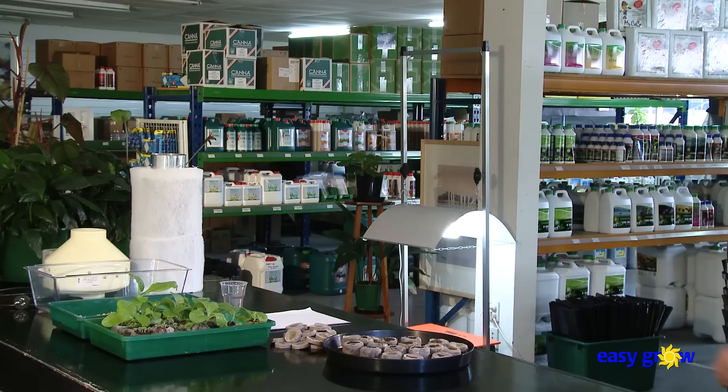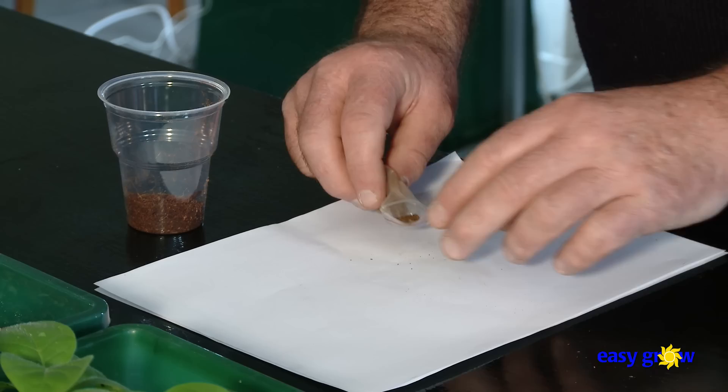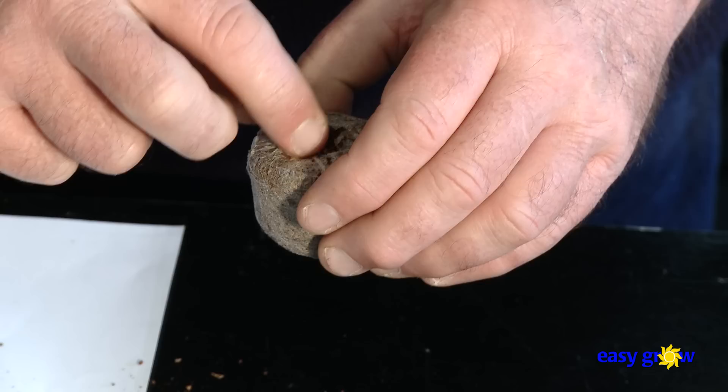First we have to germinate the tobacco seeds. You can also take cuttings of the side shoots at a later stage. These are called clones and will develop into duplicates of the plant they were taken from, known as a mother plant. The seeds are very fine and dust-like. I mix a pinch with sand or peat in order to spread them out a bit. I put this mix into the top of the peat discs, Jiffy 7s, expanded by soaking them in water.